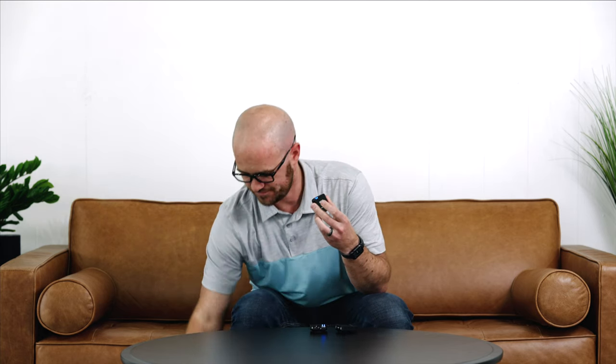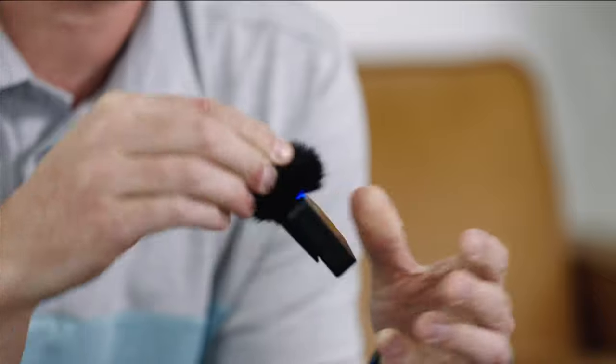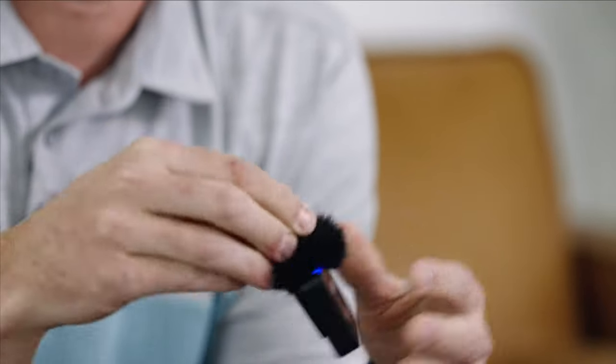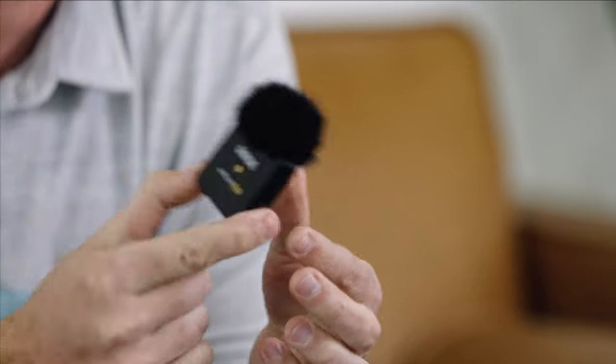They also added a wind filter, just like this. They had it in the first version of the GO 1, but it was very flimsy, always popped off, and not reliable in any outdoor environment. Now you basically just push it on, turn it, and click it — and it's not going anywhere. So you have this awesome little unit that performs really well in wind.